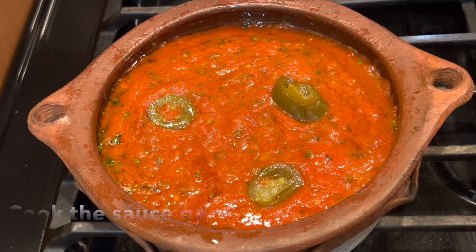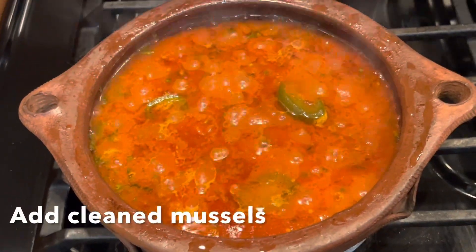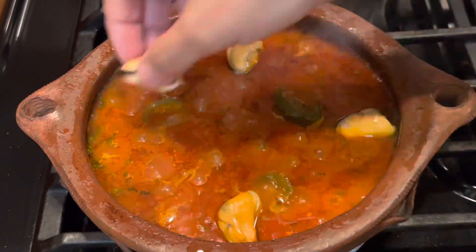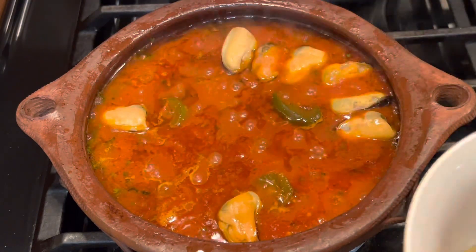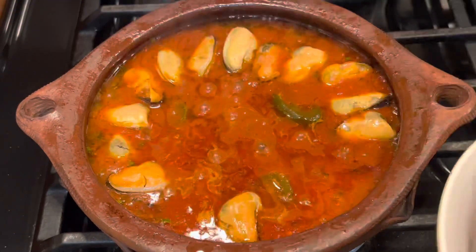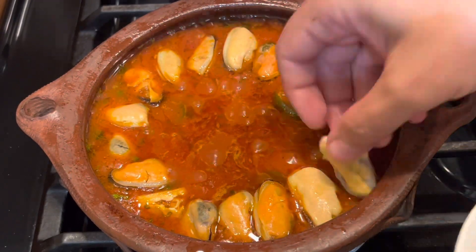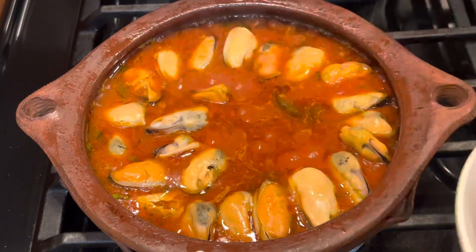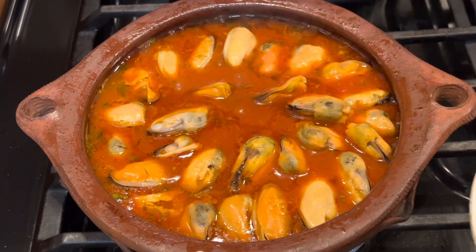We want to cook the sauce really well before adding the mussels. Now the sauce is well done and cooked. I have pre-cooked and cleaned mussels here — be sure to clean them. I'll put them on top of the sauce in a nice way, because we like the food to look good. These mussels are meaty and fresh.